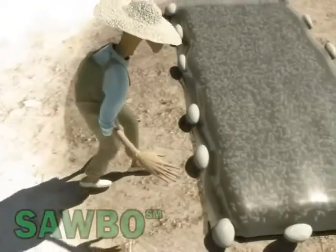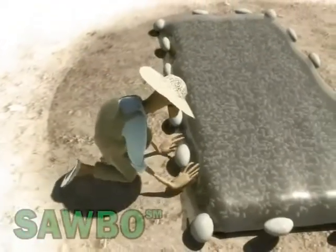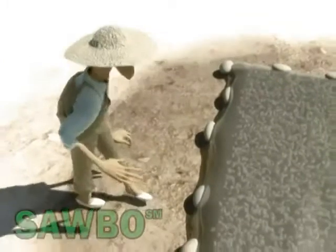Cover the seeds with a transparent plastic sheet. Fold the sides of the two plastic sheets and secure it to the floor with stones or soil to prevent it from being blown away.